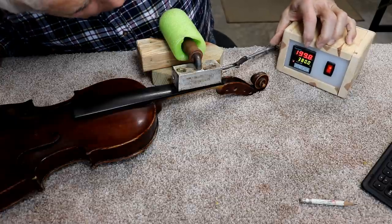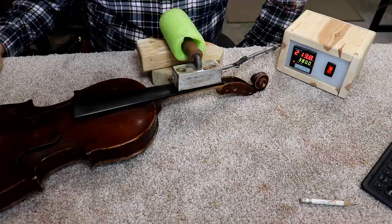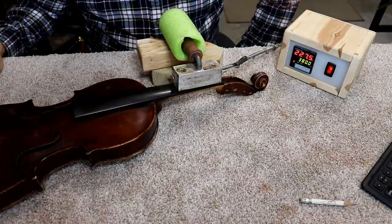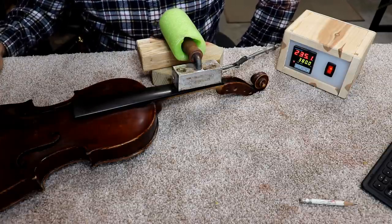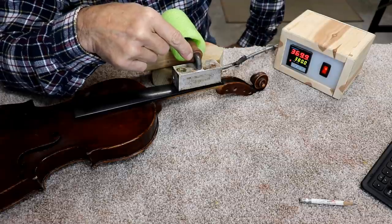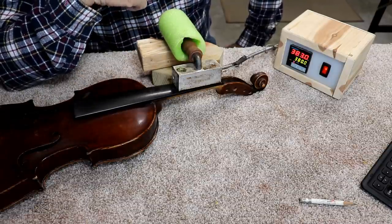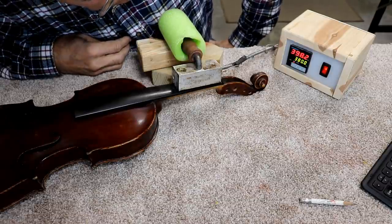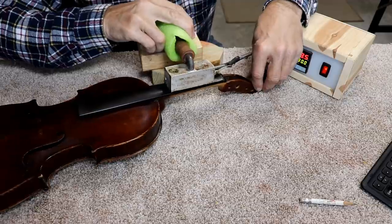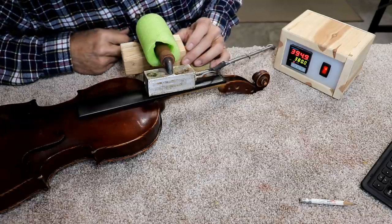I've got my homemade removal tool heating up — it's up to 199-200 degrees Fahrenheit right now. It's set for 380 at the moment, but I'm finding that around 420 is a better number, so I may up that. I'll let it sit and get really warm. We're up to about 400 degrees now, which is above the target of 380. These things especially at the beginning will heat up past their set point and then drop back down.